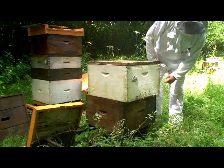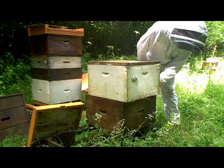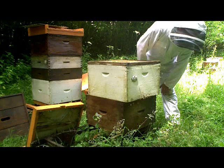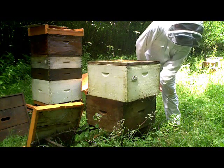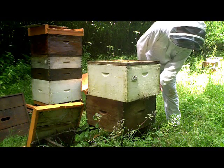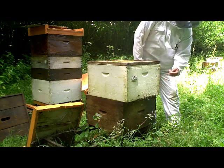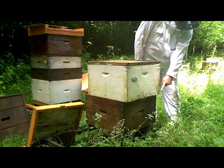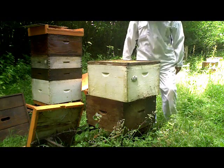So now I've given them an entrance here which they can get in and out of quite easily. This will allow them to just get used to there being another box here. And probably this evening I should come back and close this entrance, because then the only way they can get out of this box is by going down through the top bar hive part of it.